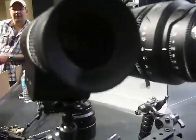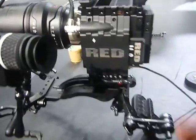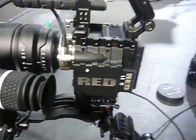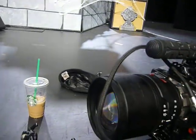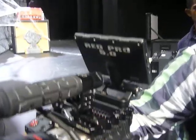This is the card — the hard drive — so that's what it writes to. And that's the handle. What's cool is that they're NATO standard mounts, so you can attach things like gun barrels.